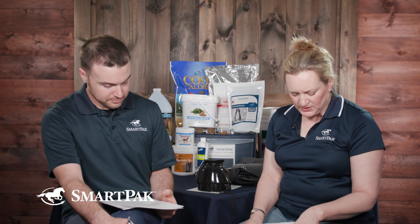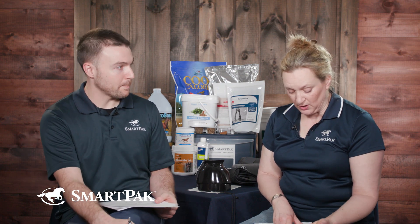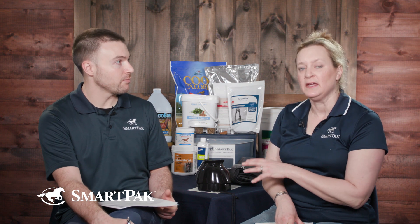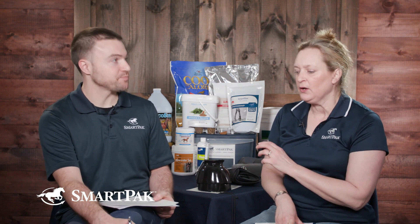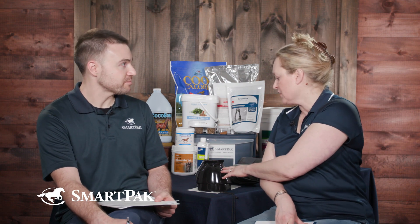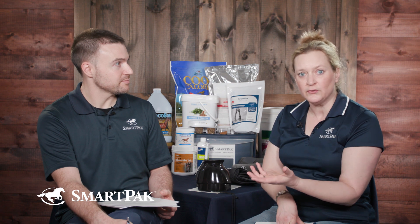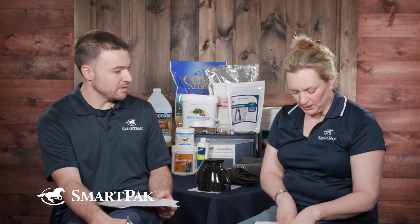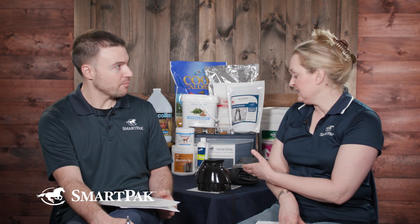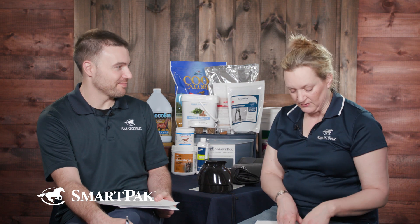It's important that boots fit well and stay on, and that you apply them correctly, because boots can do harm if they're not applied correctly, if they're left on too long, or if they're dirty. Bell boots left on in turnout, especially where it's sandy or dusty, can cause sores, so you have to be careful there. Along those lines, your boots need to be easy to clean — these are super easy, you just hose them off.